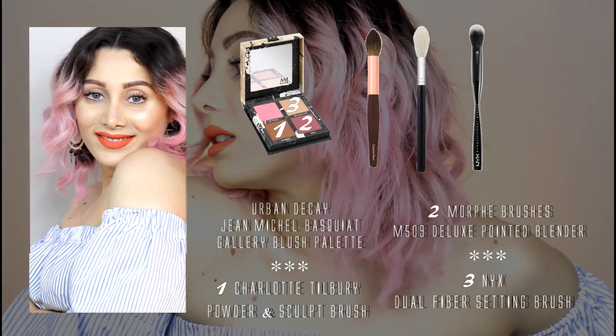Try to focus on a soft contouring with three shades: a bronzing color, a warm pink, and an eye lighter.